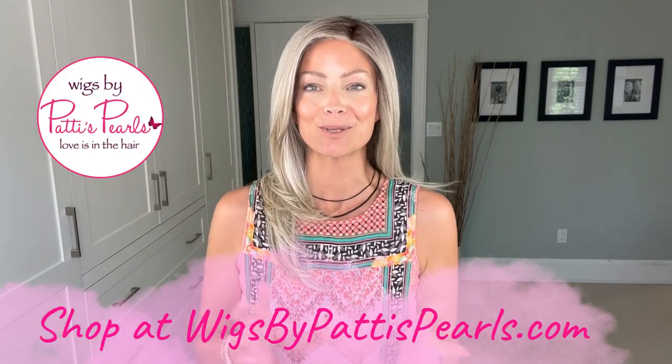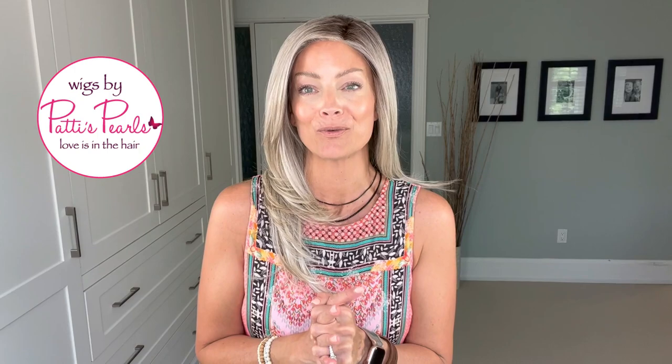Hi everyone, Erin here from Real Wig Fun. Thanks for joining me. Today we're going to take another look at a Beltrest style and this is a new one called Bespoke in the color Butterbeer Blonde. I want to thank Wigs by Patty's Pearls for supplying this wig so I could bring a review for you today.